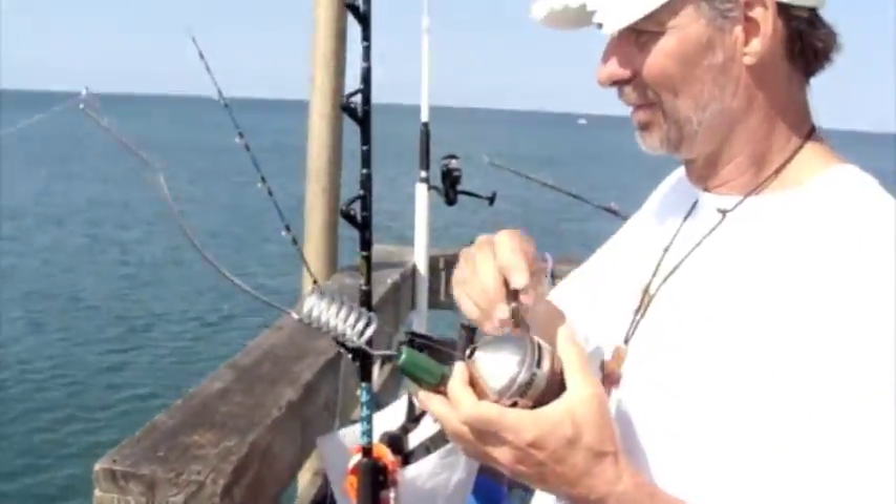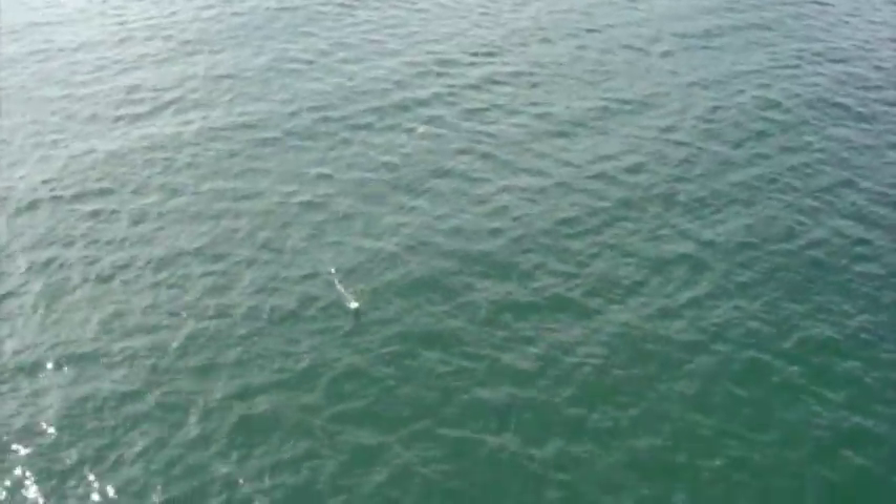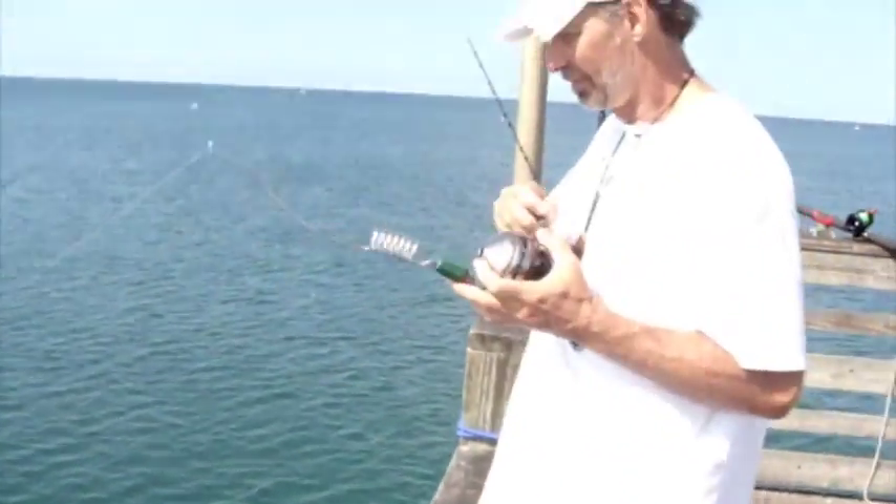We got hit by a mackerel. We're using the Zepco — this is my first fish on this reel, it's a brand new reel. She's working sweet. Tighten the drag up a little bit. Oh, she's a nice mackerel too.